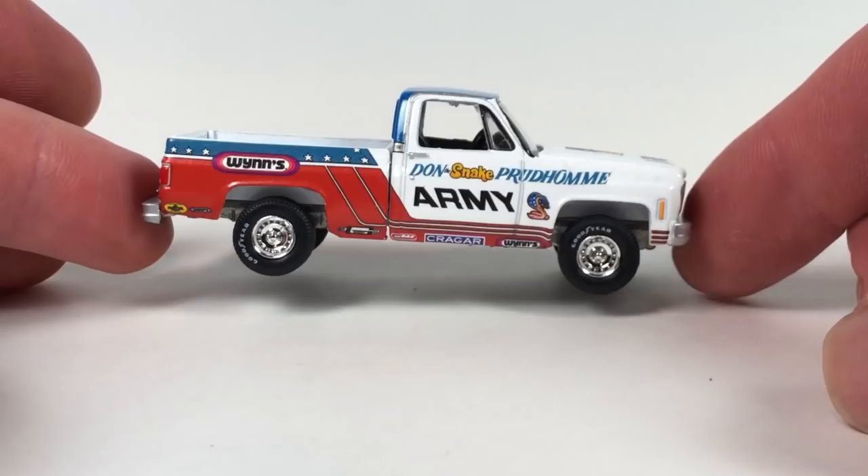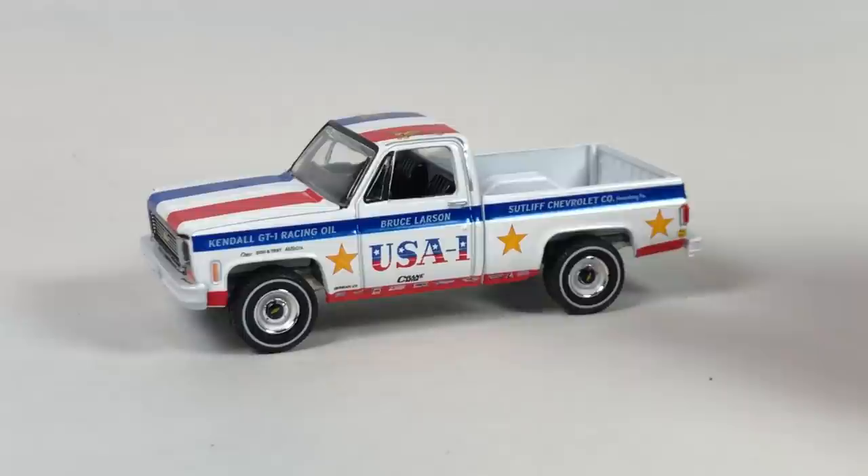So, there you have it. One Stop Die Cast — go check them out. They're a good hobby dealer regardless and sell more than just these. If these aren't your gig, he's got all sorts of other stuff. Check them out.